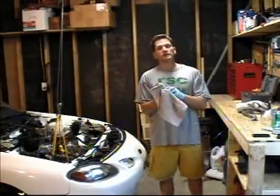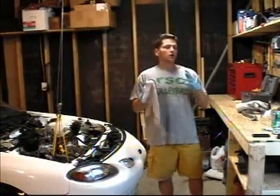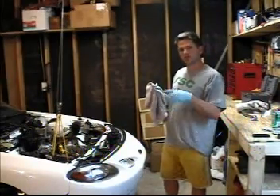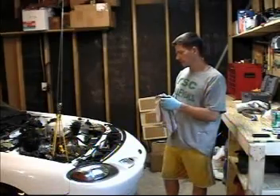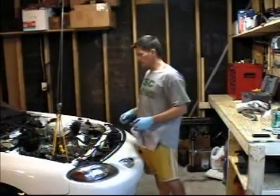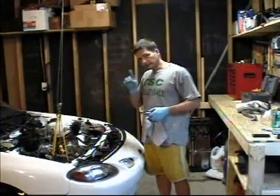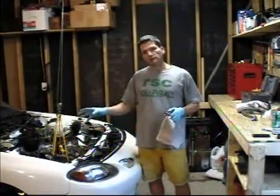Just to give you a quick update on all of this: the adapter plate and the spacer plate are all finished, they're trimmed up. The motor is mounted to the transmission — you saw a few seconds of us putting that back in there. Everything's put back together: the axles are back in, the wheel assemblies are back together, all of the cross bracing and everything is back in.